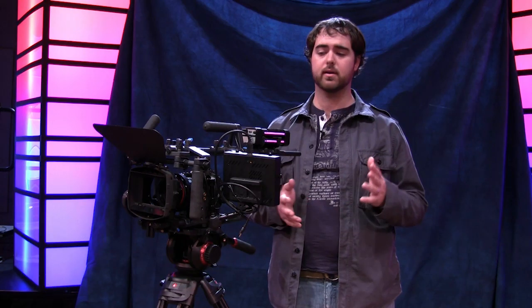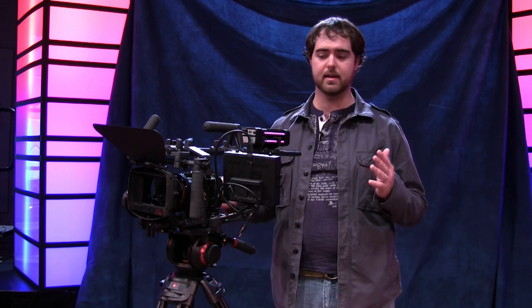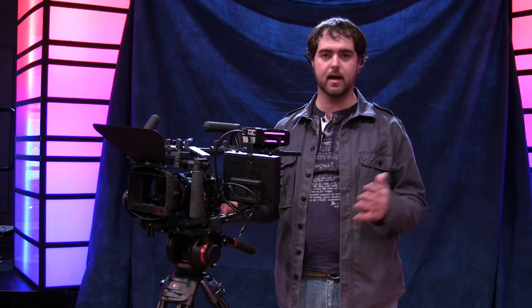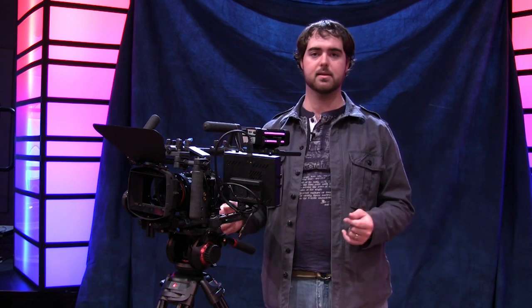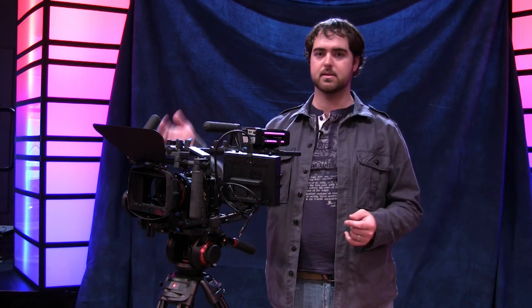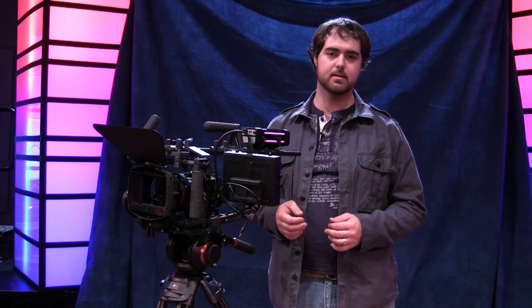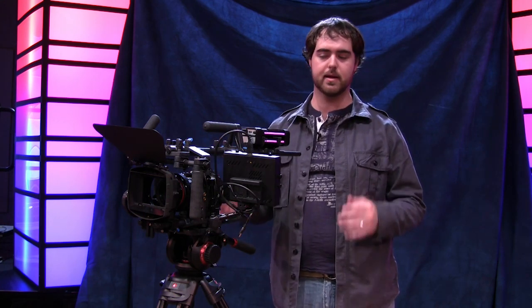I had somebody else pushing the cart dolly. Overall, I've been very impressed with this tripod — it looks great, performs well, and I think it's worth the price point it's offered at. If it was $500 or $1,000 more I might steer away from it, but at this price point I think it's a good value.